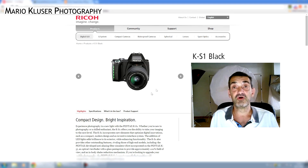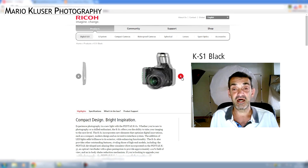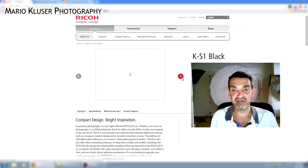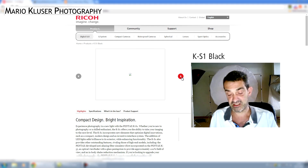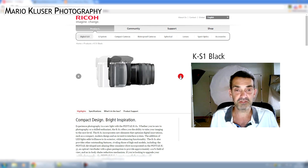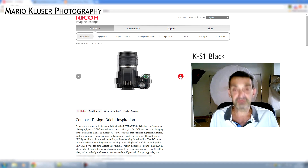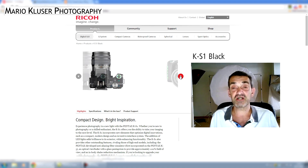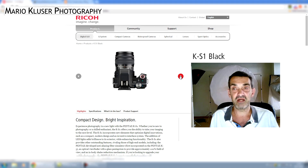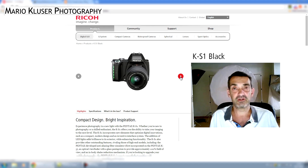A new Pentax DSLR has been born. It's $800 with the 18-55 kit lens, and $750 without. Interestingly, just like Nikon recently did with the D810 and several other new cameras, they've left out the low-pass filter, also known as the anti-alias or AA filter.